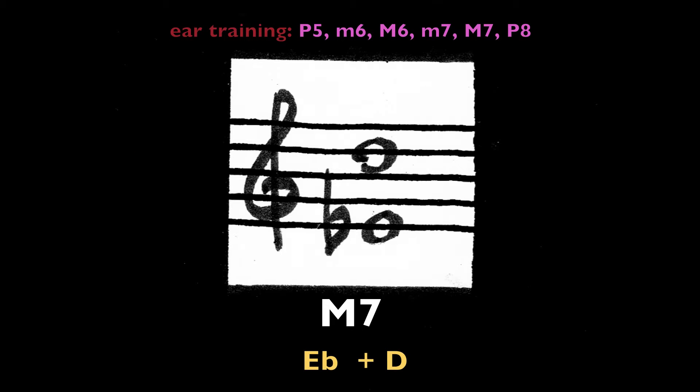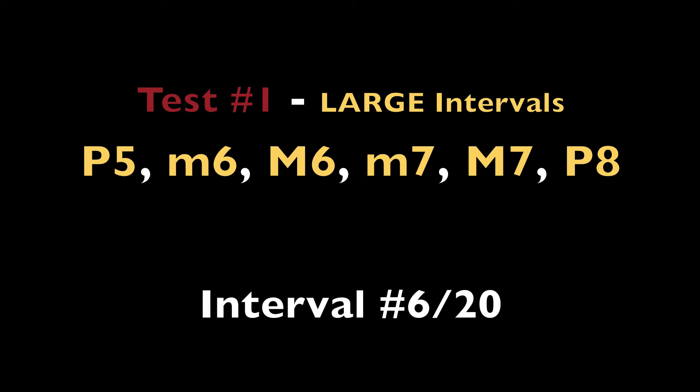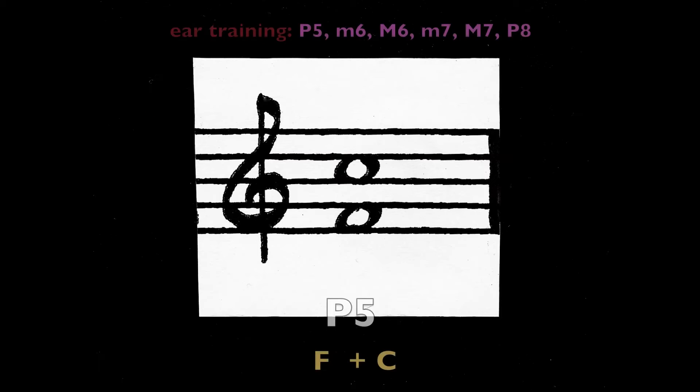Major seventh, E-flat and D. Perfect fifth, F and C.